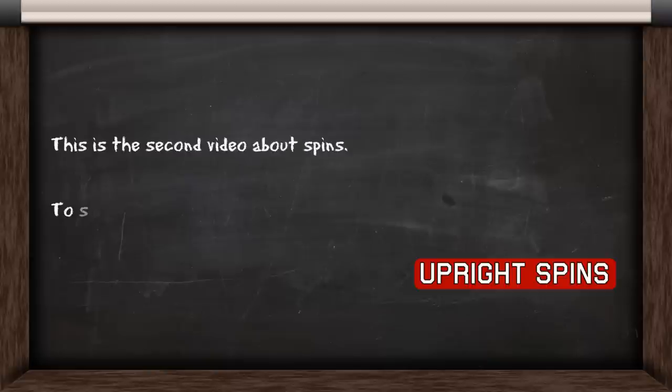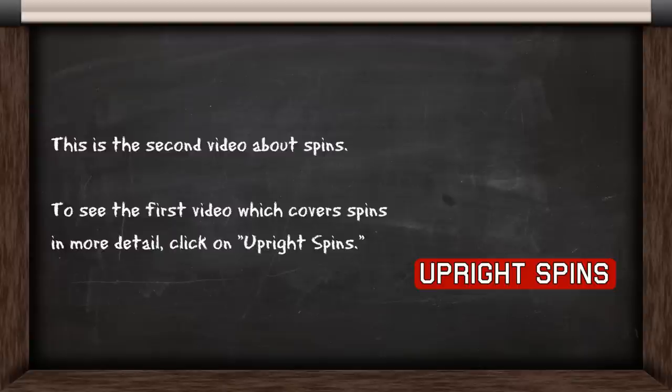This is the second video about spins. To see the first video, which covers spins in more detail, click on upright spins on the right.